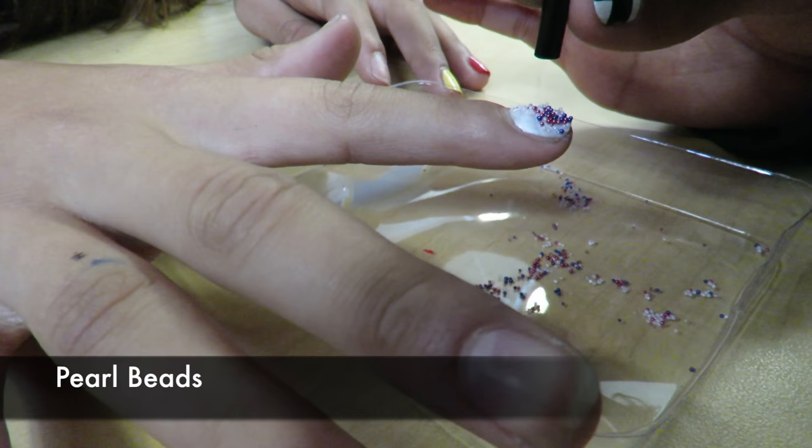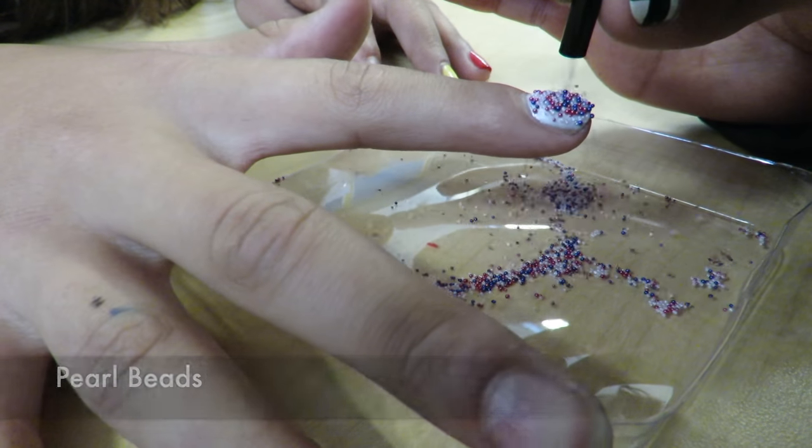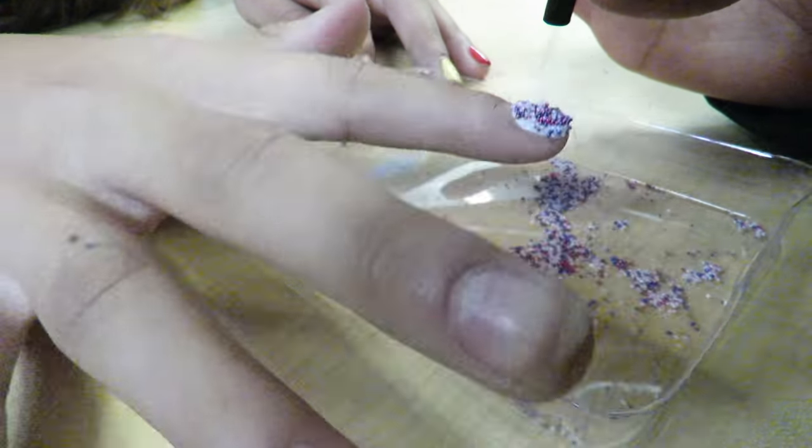Using the nail beads on the last nail, pour the beads onto the nails using a funnel. Tap on them to make them stick.